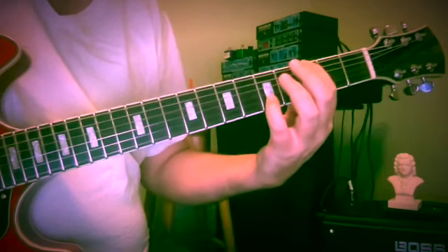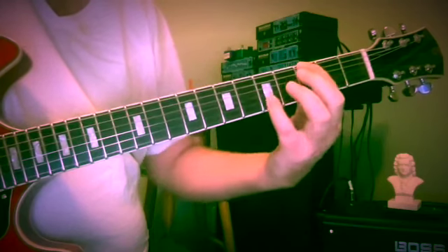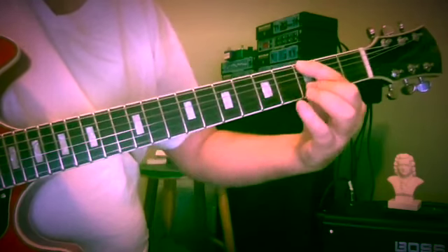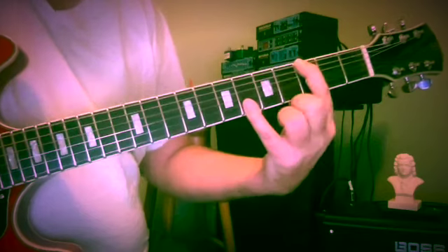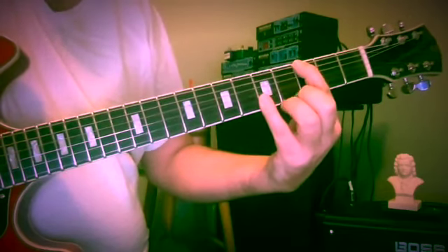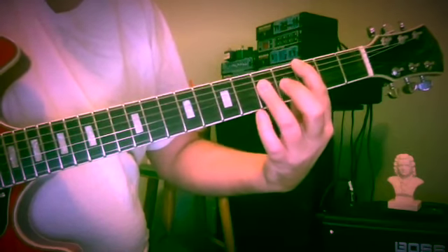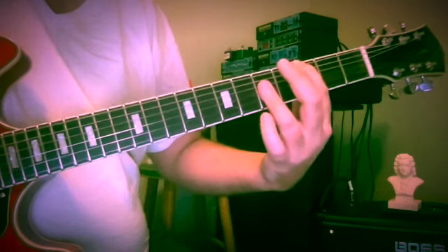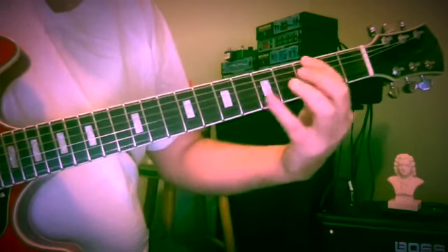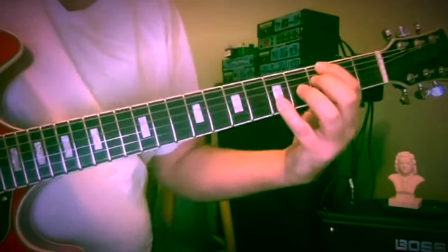So when you see something like G with a flat thirteen, that would be that thirteenth. The fifth lives right below, the flat seven lives right above the thirteenth. It's a great interval — it would be a part of C major over G, or part of G7 with a thirteenth on top.